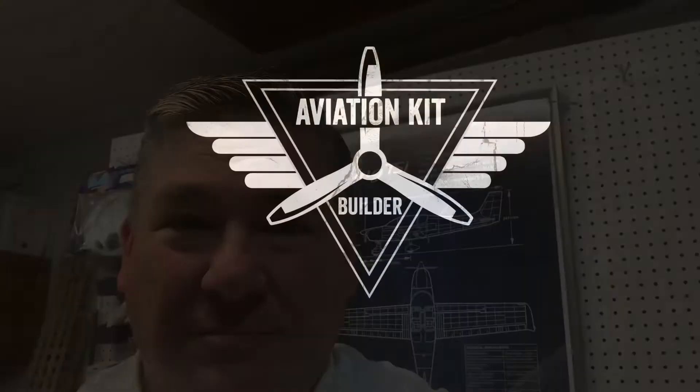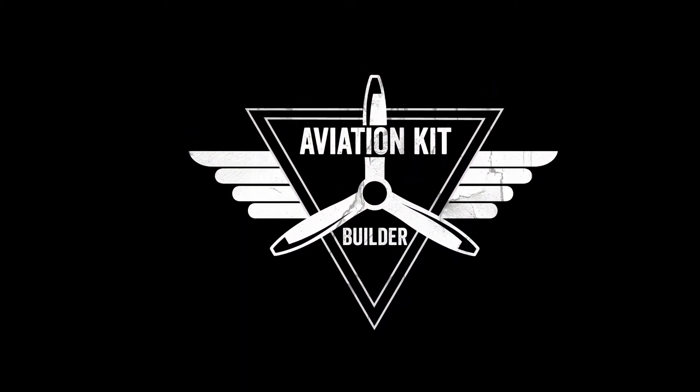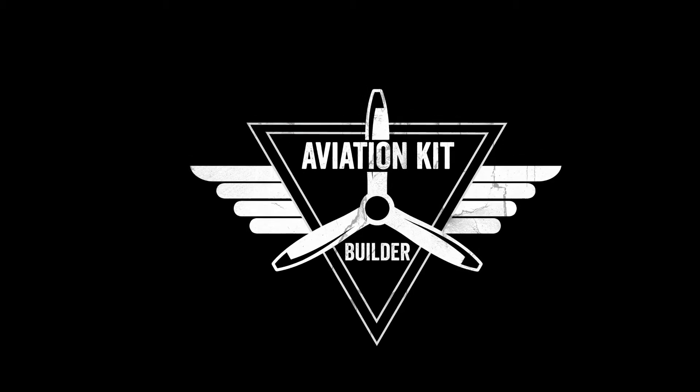Hi, my name is Scott, and this is my YouTube channel, Aviation Kit Builder. This is Scott, and I'm doing some YouTube videos to chronicle my work to build a Sling TSI.